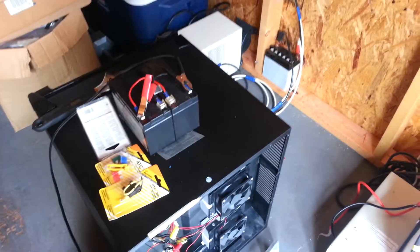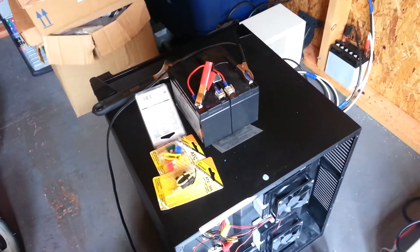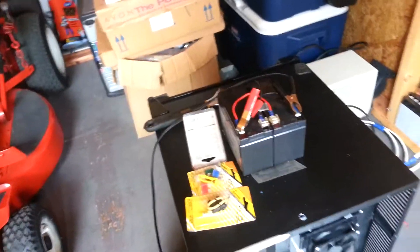Coming to you from the solar shed. I'm actually going to install a switch inside of my little refrigerator here and I'm going to show it to you right now while I go through the process.